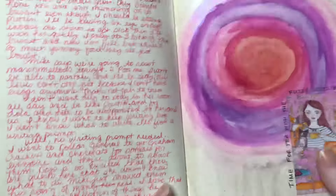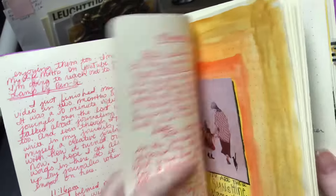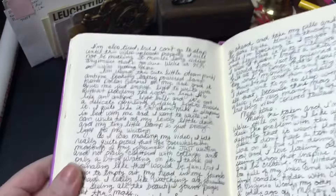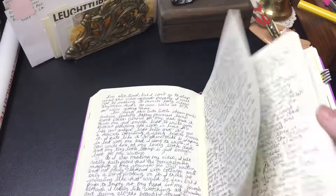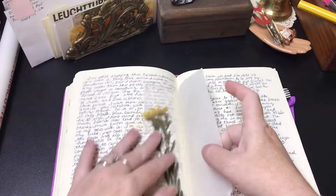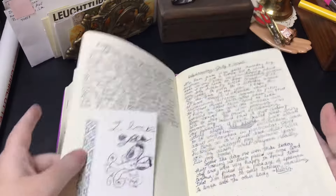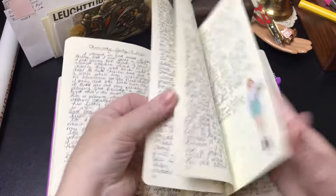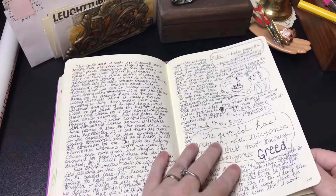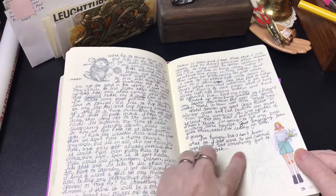You cannot see the watercoloring at all on the other side, and the page has not even crinkled a bit. Because it didn't crinkle and because it didn't come through, I was having more fun watercoloring knowing that my other pages would be okay. I also pressed flowers in here too. Sometimes I write little notes but there's always something I'm writing or some kind of art I'm trying to do. This was a really cute stamp that I have, and even with all this on the page, the stamp does not bleed through either.